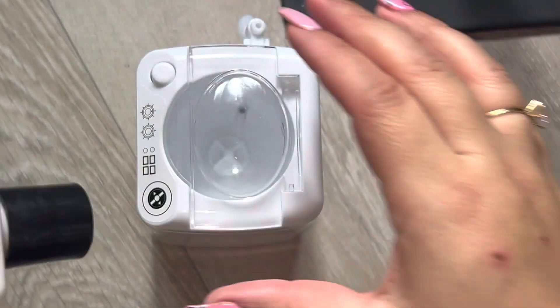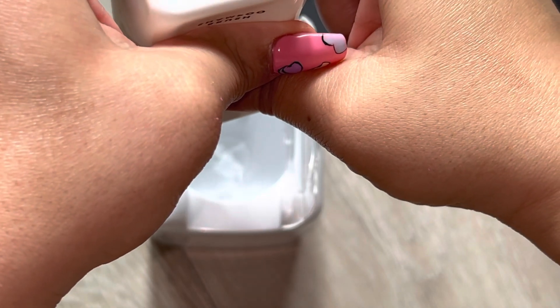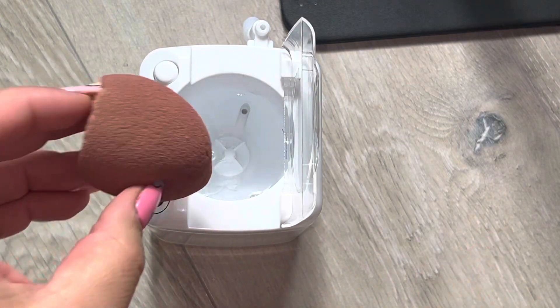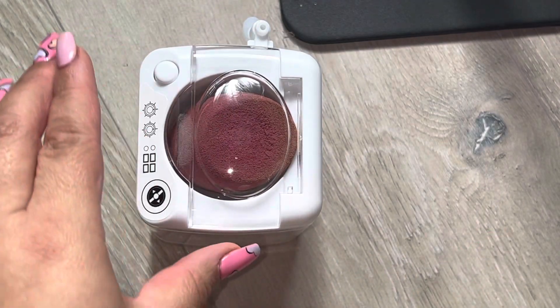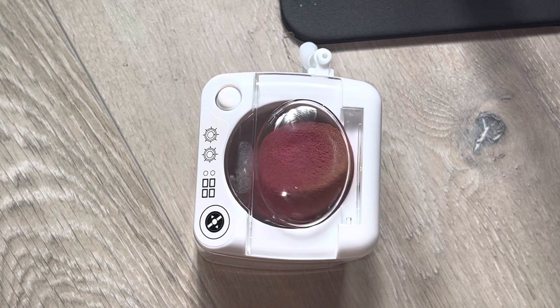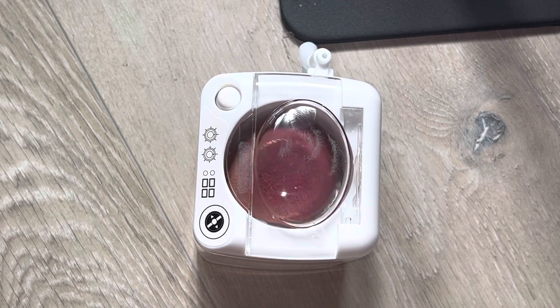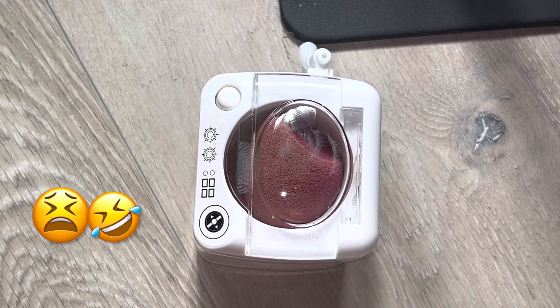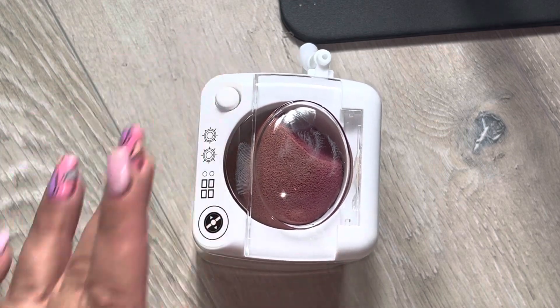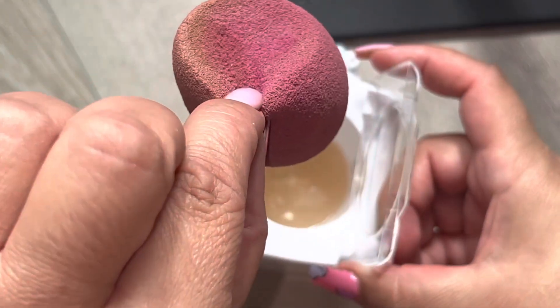I'm gonna add the cleanser in the washing machine now. It doesn't say how much, so I'll squirt a little bit in there and just drop the sponge in, close the lid, and then push the button. It's doing something! I think my batteries are dying though. Oh no - it stopped. Oh no, I think it's the batteries. But it was doing something - look, the water is already dirty.